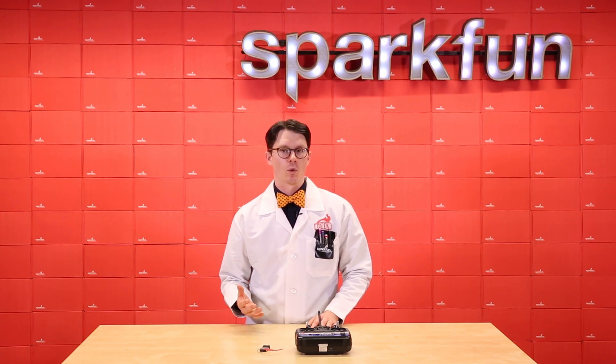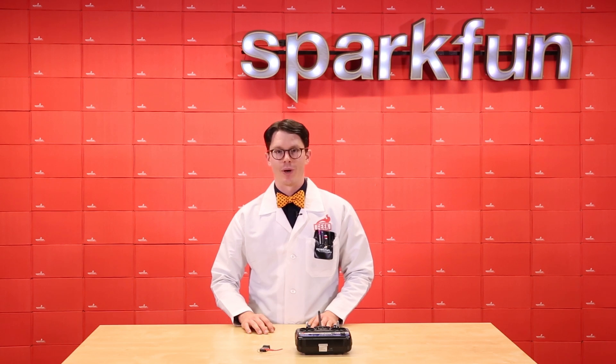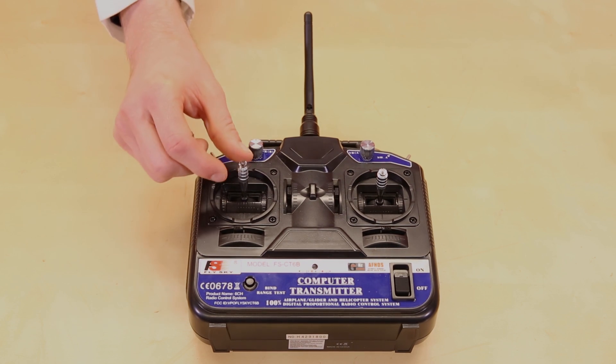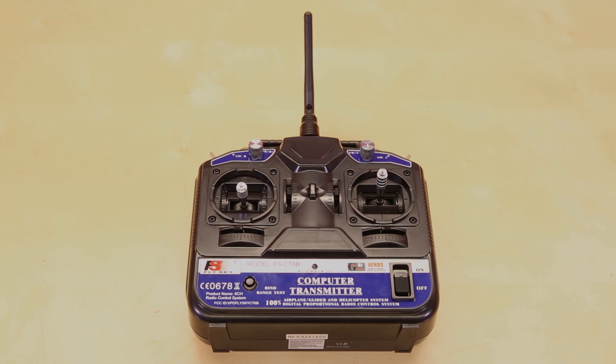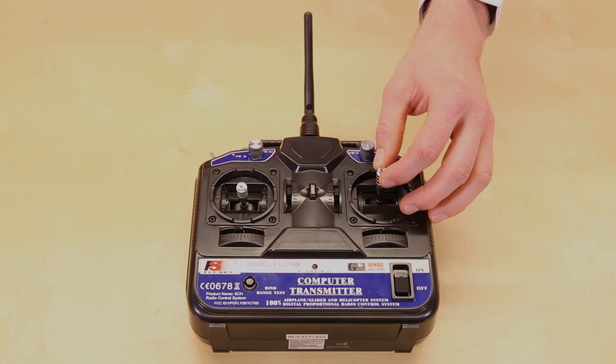For a basic rammer or wedge type, you really only need two channels. But if you want to add a weapon, three channels is the way to go. This is a controller meant for a helicopter or airplane, but it'll work for our demo. Notice that the left stick stays in place as it's designed to be used as a throttle, so we'll use the right stick. For now, let's just get one channel working.